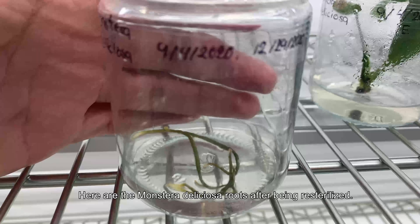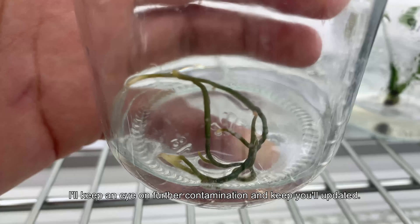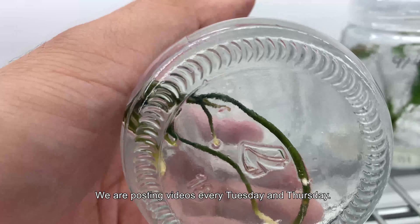Here are the Monstera Deliciosa roots after being re-sterilized. I will keep an eye out for contamination and keep you all updated. Please subscribe to the channel and follow us on all social media. We are posting videos every Tuesday and Thursday. Thank you.